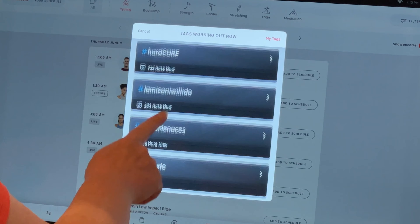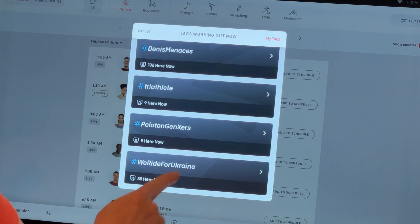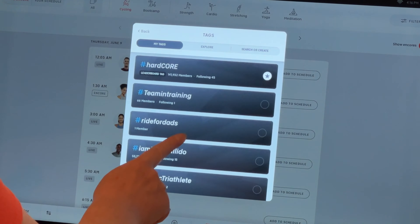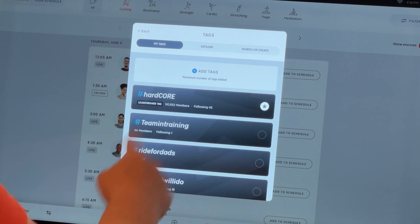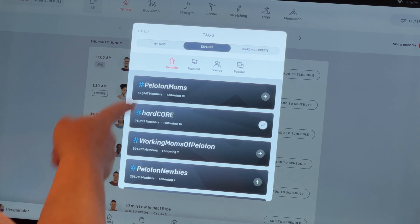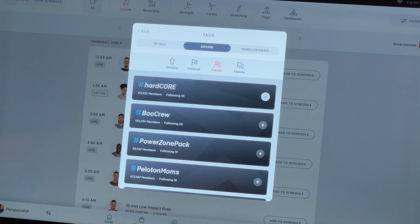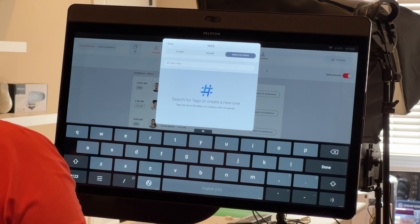Hashtags let you find people in your community — there's the Hardcore group, I Am I Can I Will I Do for Christine D'Ercole, Dennis Menaces, and many others. You can make your own hashtag or pick existing ones, and you can have a core hashtag that always shows or change it for each ride. You can explore trending, featured, and popular hashtags, or search and add your own.